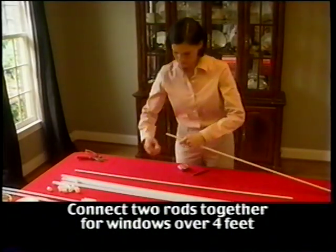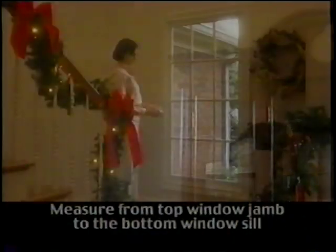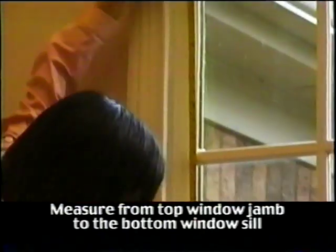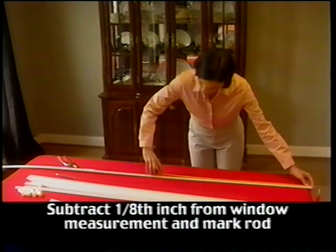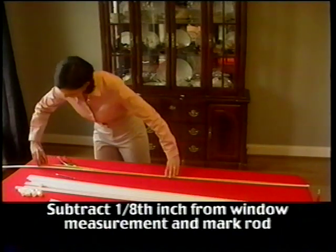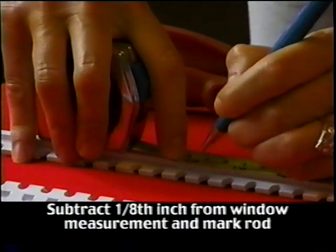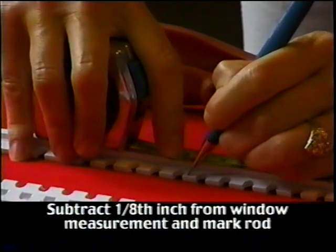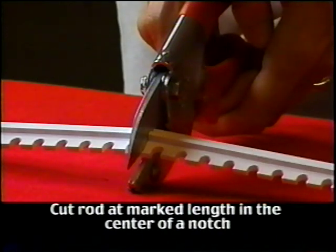Note that if your window is taller than 4 feet, you will want to attach two rods together using the connectors before measuring and cutting. Now that you have everything at your fingertips, the first thing you will do is establish the length of the vertical or upright rods. Take your tape measure and measure your window from the top window jamb to the sill. Go to your rods, make sure the end caps are not attached, and measure this length less 1/8 inch. Mark the desired length and then, using your clippers, cut the rods to length. Make your cuts in the center of a notch and at the same point on both rods. This will help keep the rods uniform.